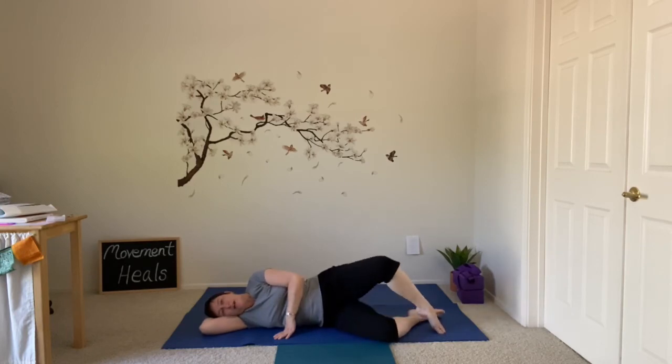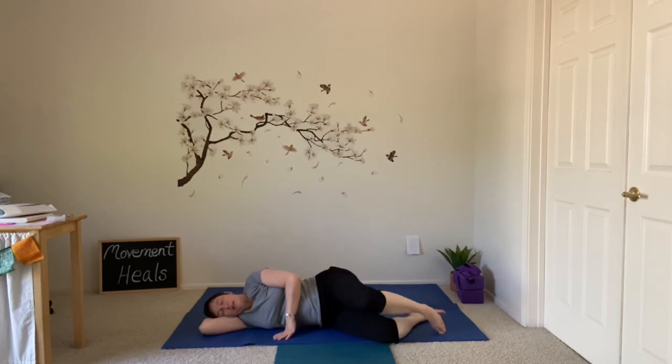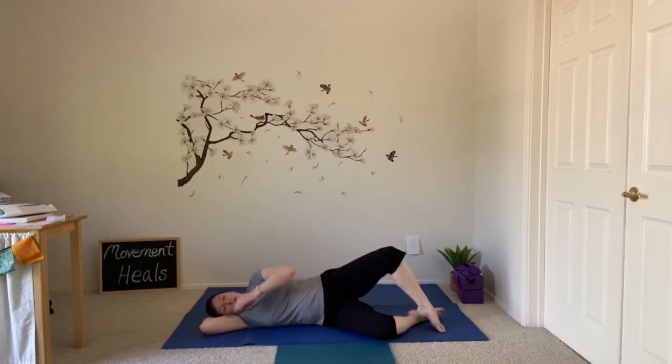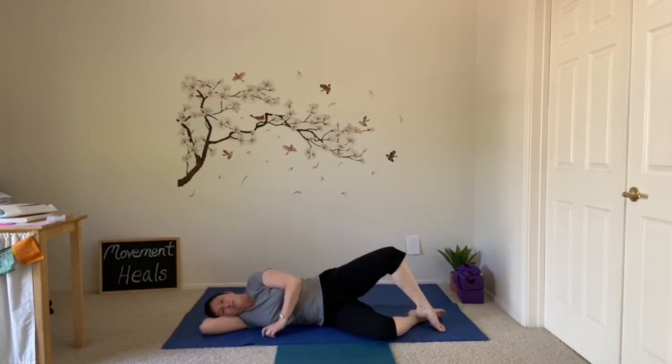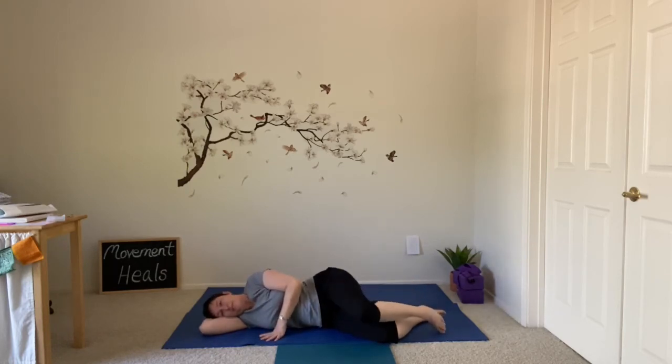Listen to the sound of your breath. Notice if you begin to breathe through your mouth — maybe take a break so that you can bring your breath back into your nose; that just keeps it nice and slow. You all know where we're going — you can stay here in this position until you feel ready to tap the toe behind the leg.